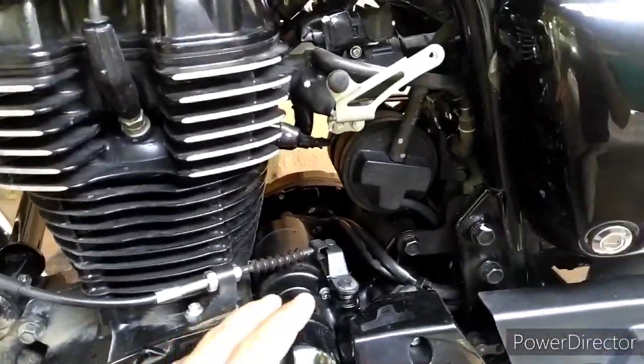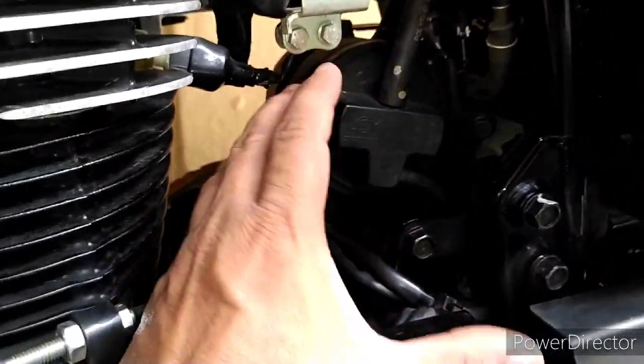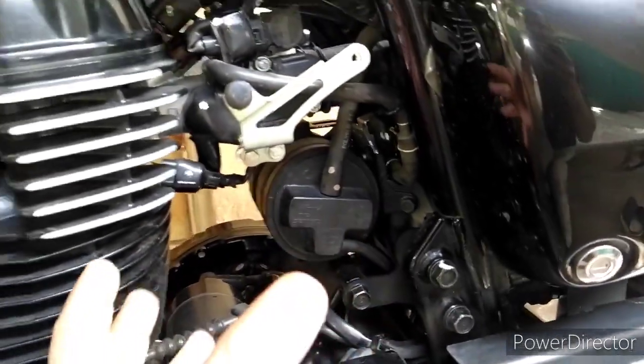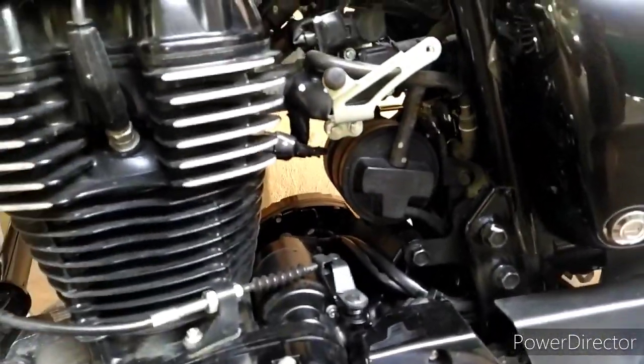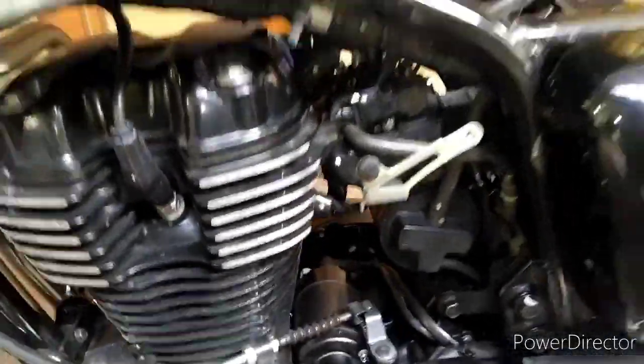Many of you must have seen this canister — this round box in the Highness — which is very much evident in the Highness and the Benelli Imperiale. Otherwise, most of the time it's hidden somewhere in the panels. Let me show you how it works.